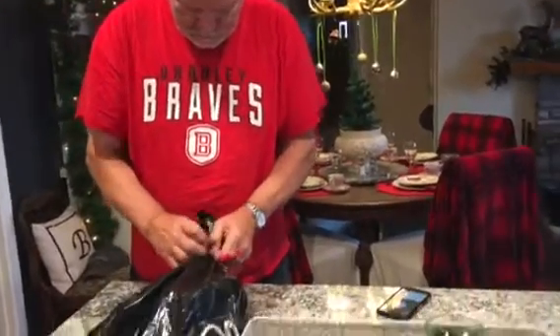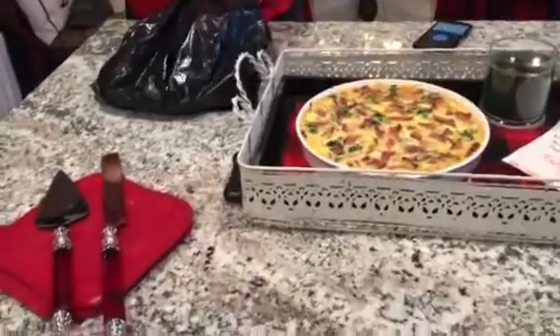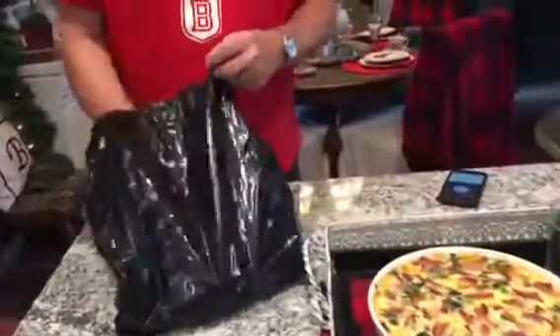Happy birthday Dan. It's his birthday. That's his birthday quiche I made for him. He's opening it.